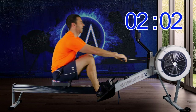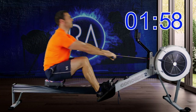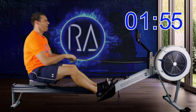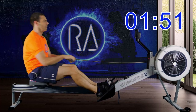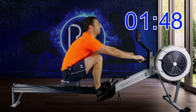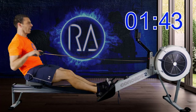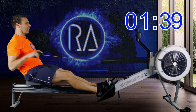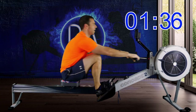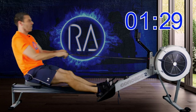We're up to 30 strokes a minute, 2K plus 2 — one stroke every two seconds. More power from the legs. Try and get to that pace. Don't cheat yourself out of a warm-up.